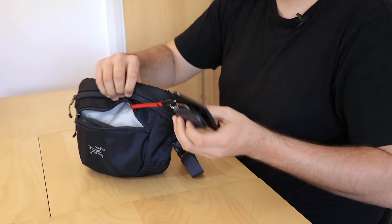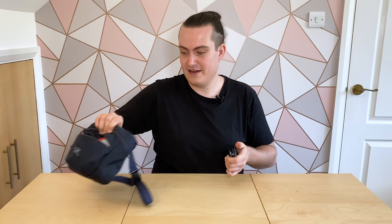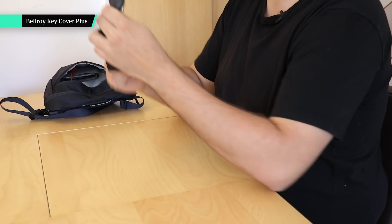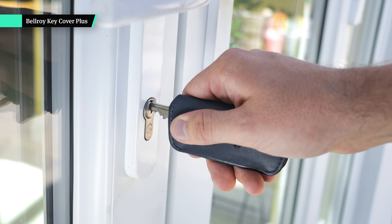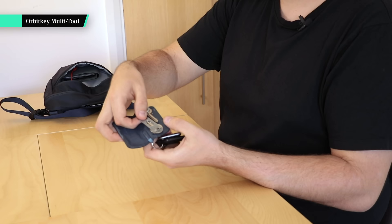Starting off, we'll take a look inside the quick-grab compartment at the front. First of all, we have my keys — I'll just take them off this keyring attachment, which is only plastic but perfectly fine for this use case. This is the Bellroy Key Cover Plus and I've really been digging it. I've been using it for the last couple of years and it just keeps ending up in my everyday carry. I like how slim it is — I've only got two keys plus an Orbit Key multi-tool.